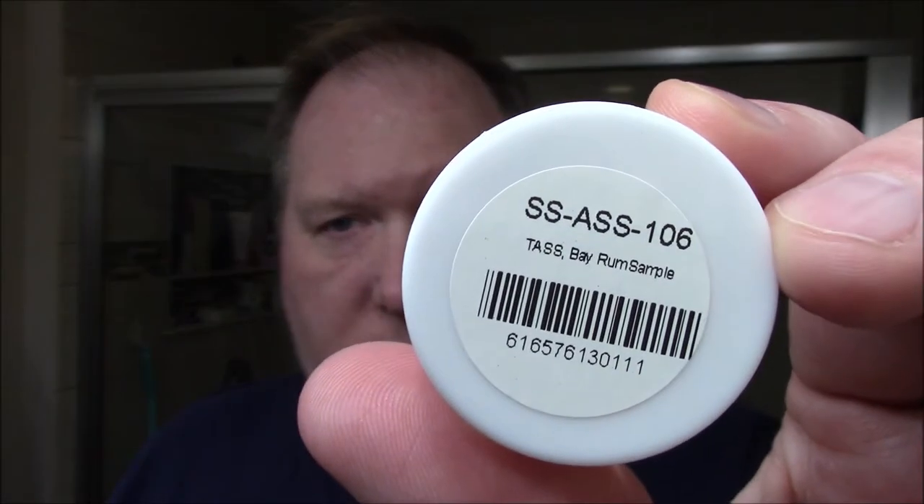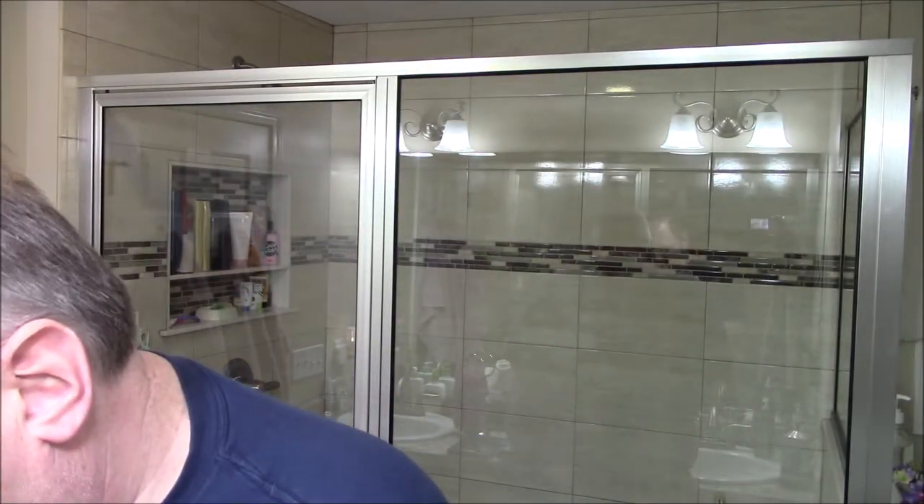I'll hold it close so you can get a look at it. The Artisan Soap Shop, in case you haven't heard of them, is available through West Coast Shaving. This is a wonderful scented soap spread into the fine ceramic shave bowl. We're going to use the Regiment Standard Issue Razor — it's a three-piece razor — and inside a brand new blade for this shave: the ASCO, from Lord Company, made in Egypt. This is a super stainless.